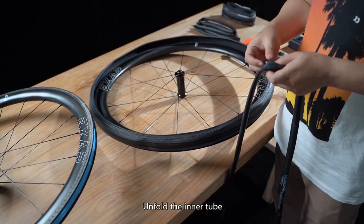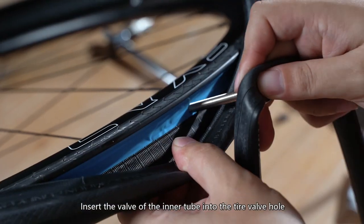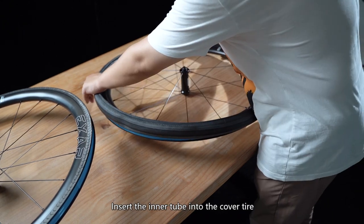Unfold the inner tube. Insert the valve of the inner tube into the tire valve hole. Insert the inner tube into the cover tire.